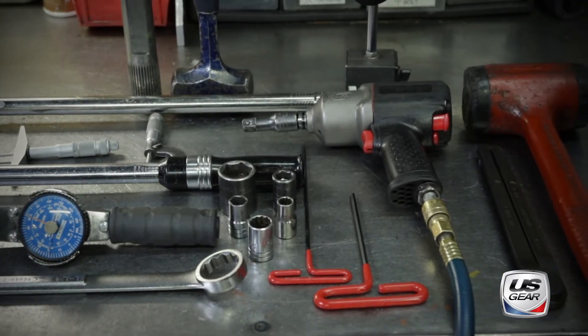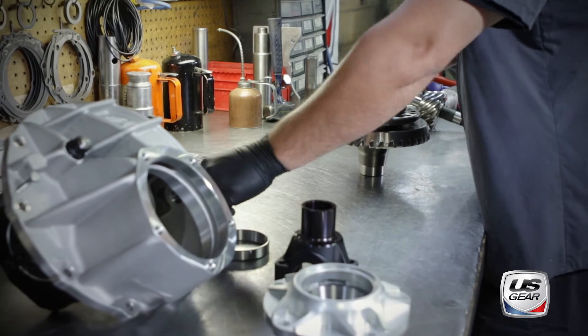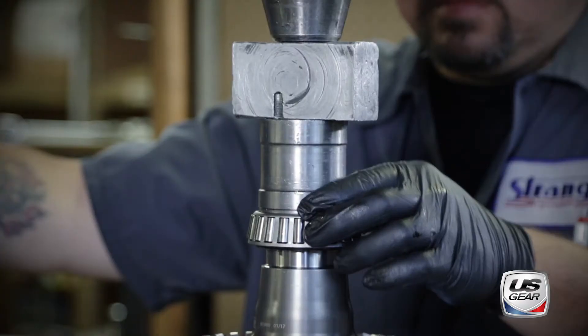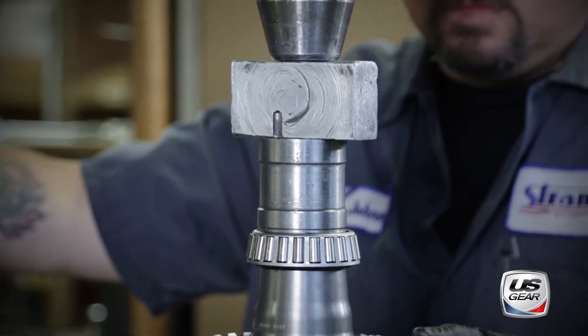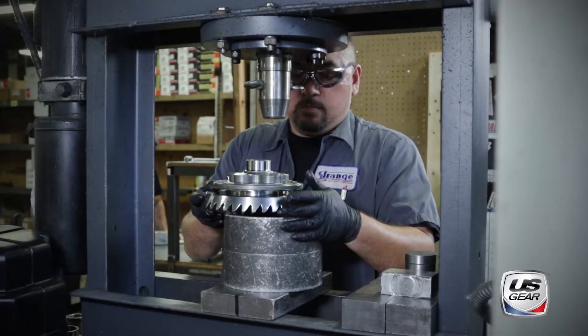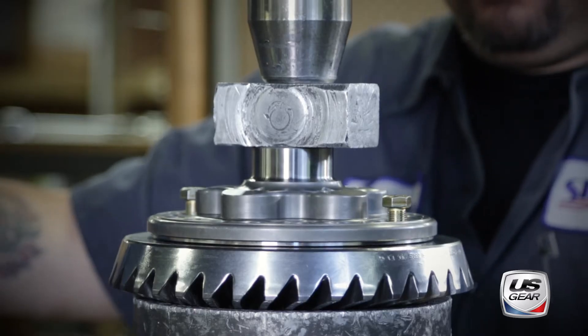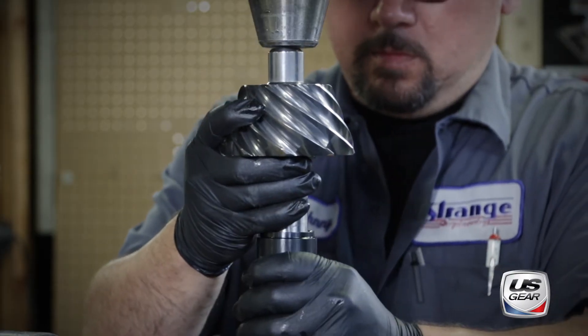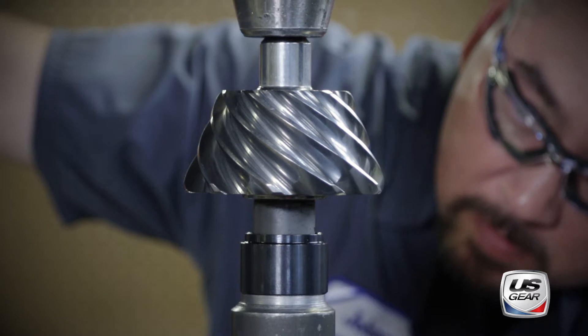Assembly begins with the U.S. Gear ring gear and the differential unit. Bearings are pressed onto either end of the differential and the ring gear is pressed into place. The pinion also gets its bearing sleeve, Torrington spacer, shims, and bearing pressed into place as well.